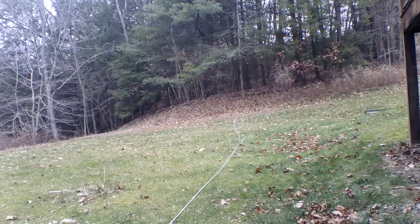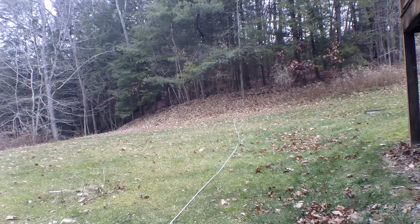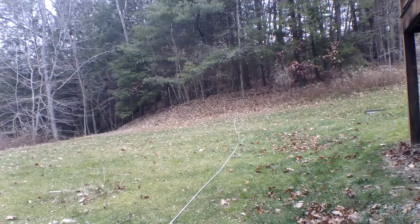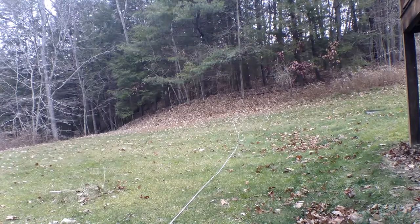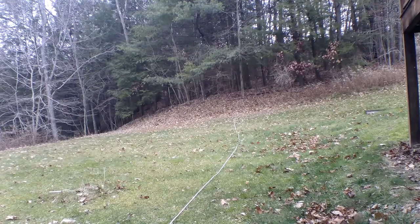A bit of wind. Second angle. Oh, that went really far. Last angle. That's a goner.